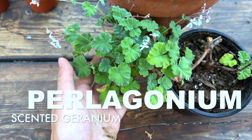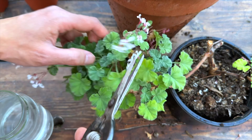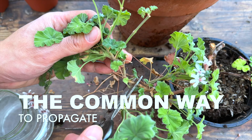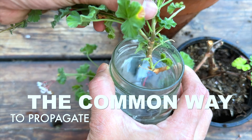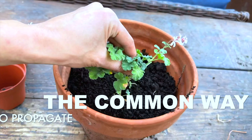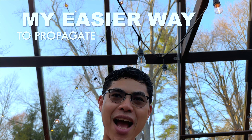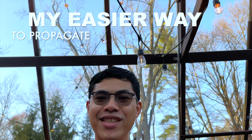This is pelargonium, or scented geranium, that I saved from last season. You can cut the branch right here, place it in water like that and it will root by itself, or you can just stick it in the soil and it will root too. But I have an easier way to do that and it's likely to be more successful.